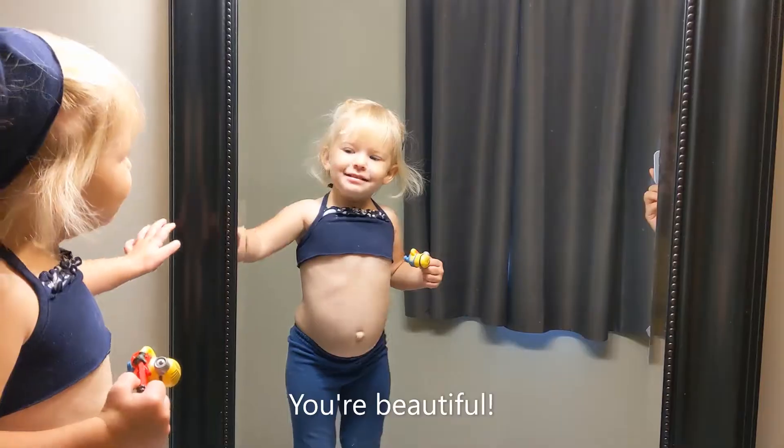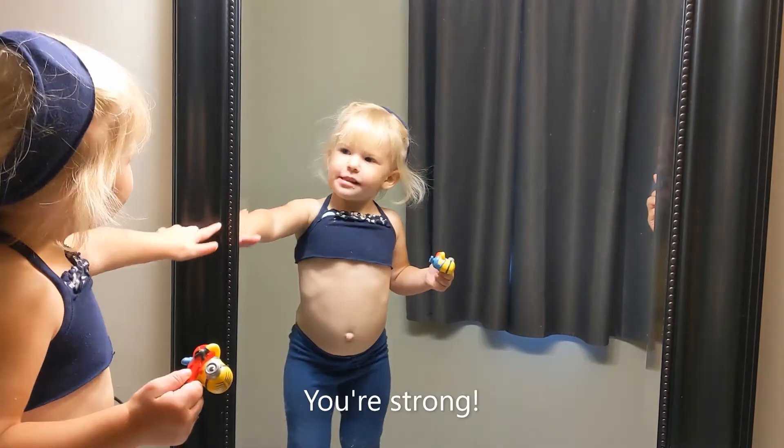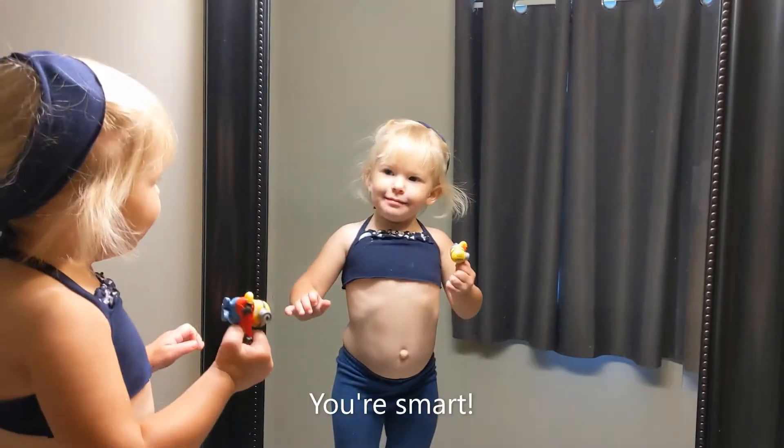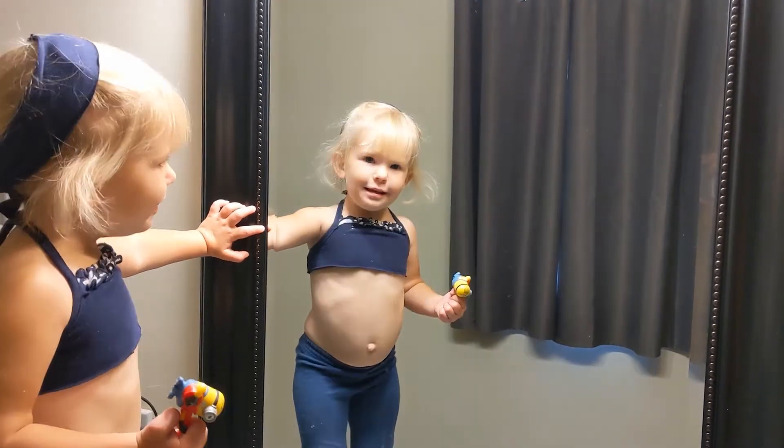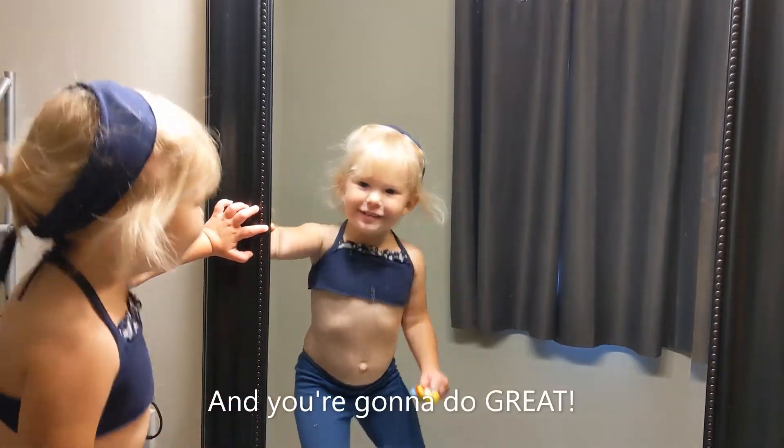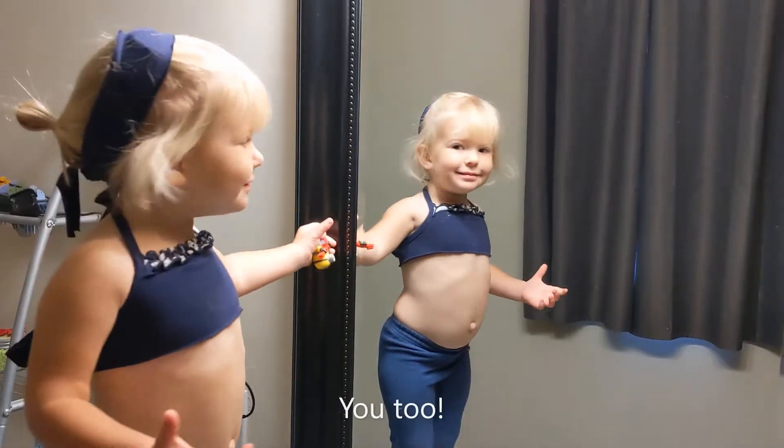You beautiful! You red. You proud. And you get arts in there and technical — they're great! You too!